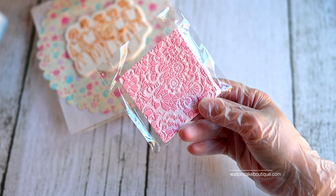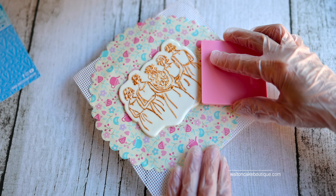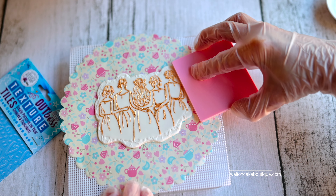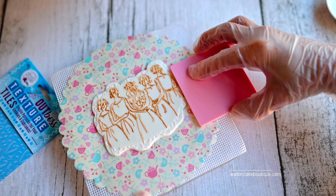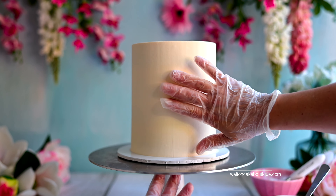To finish off, I used the Outboss texture tiles lace stamp to add some texture to the edges of the bridesmaids fondant decoration. While the bridesmaids fondant decoration dries, you can start to decorate your cake.